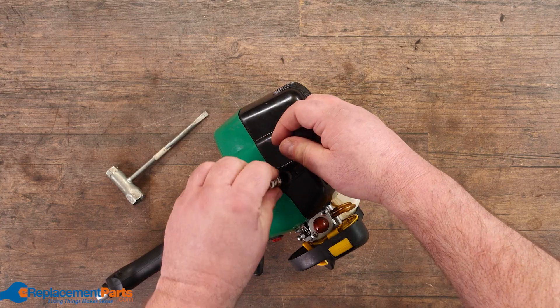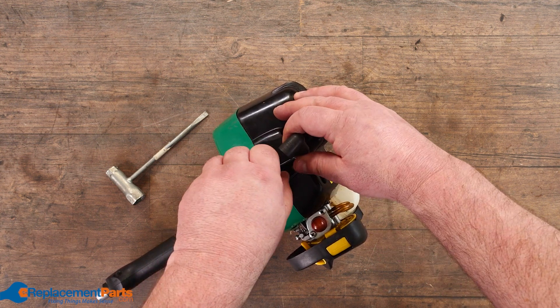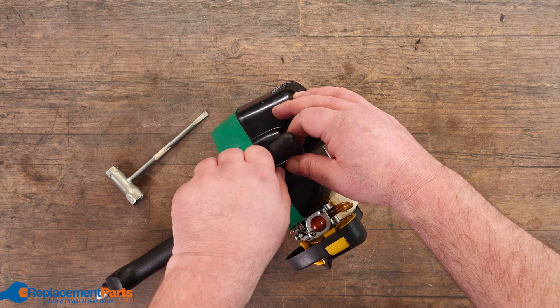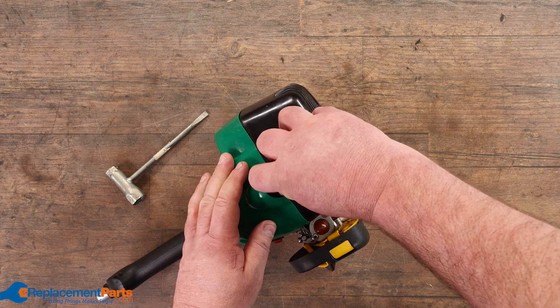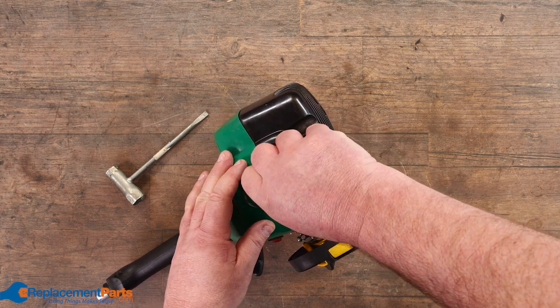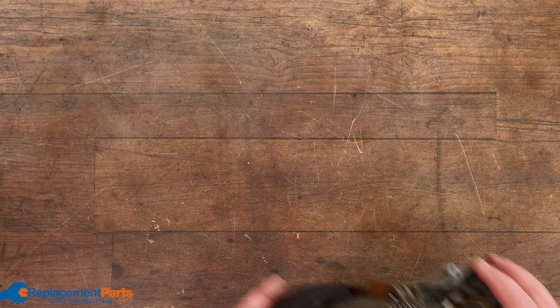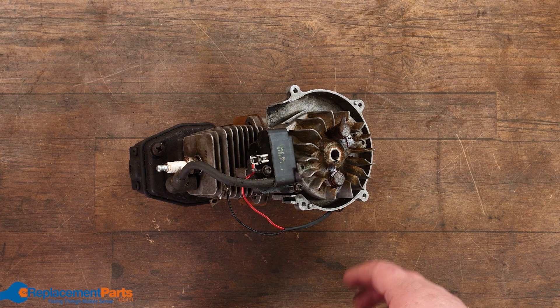We've eliminated that. The only thing left, typically, is timing. If you're dealing with a whipper snipper, that's rarely a problem. If you're dealing with a lawnmower — especially if you hit a hard object that killed it at the end of the season — what may have happened is you may have split or broke the key, and the flywheel may have twisted, in which case your timing is thrown off and we have to open up the motor a little bit. We do have videos that go into greater detail.